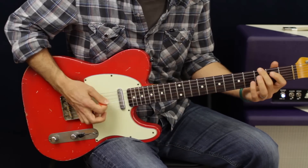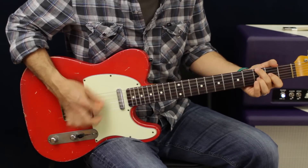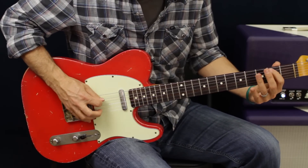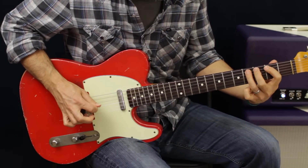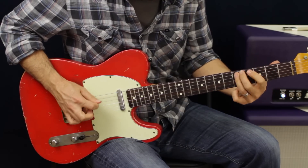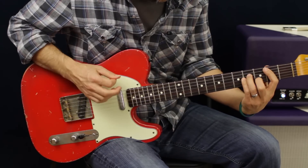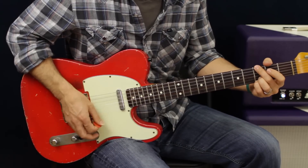That's four and two on the D string, and then we go to the D chord. All together it's: one, two, three, four, five, six, seven — it's going to do that twice before we get into the pre-chorus. So all together the beginning is: B minor, G, D.